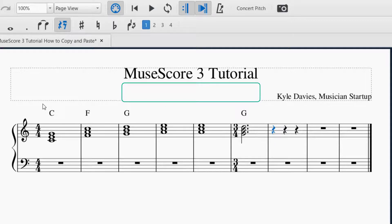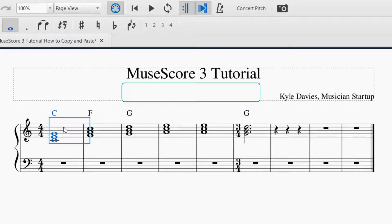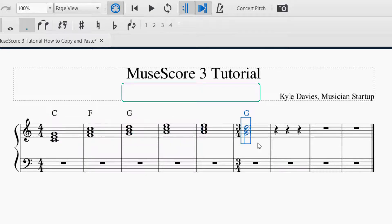You can still do that. One last thing: if you want to copy large sections, you select one measure and then hold the Shift key and click as far as you'd like to copy, and now I've got all of that selected. Ctrl+C to copy it.